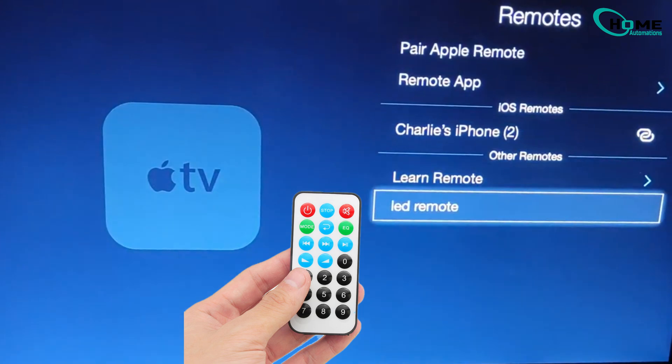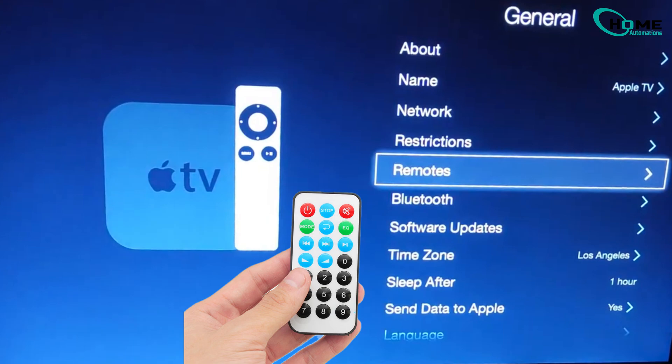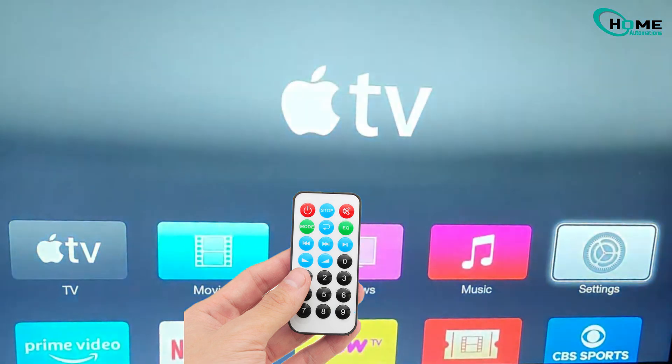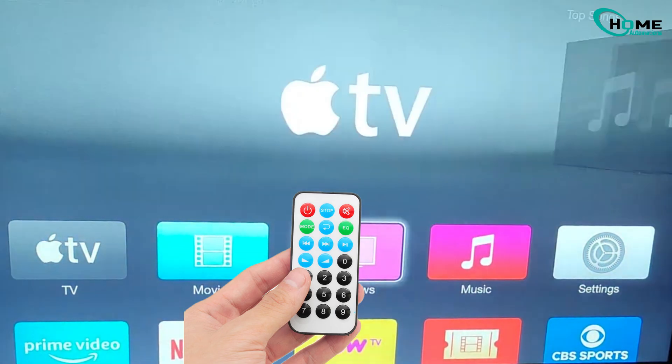Just go to Settings, then General, then Remotes, and select Learn Remote to set it up. So whether you're on the latest Apple TV or still rocking one of the older models, you'll always have a way to control it, even without the original remote.